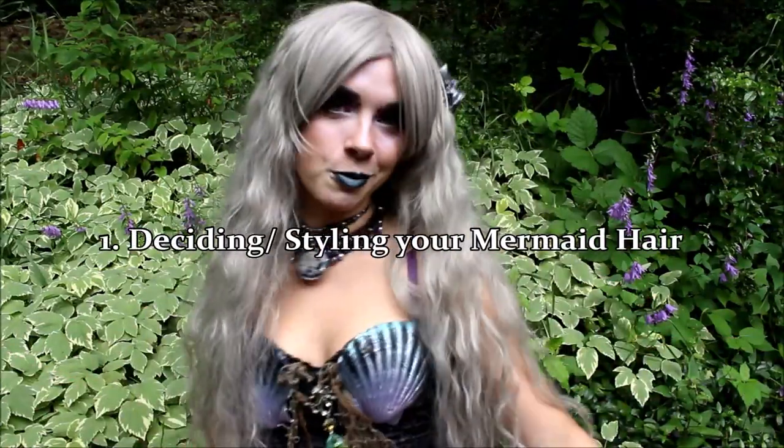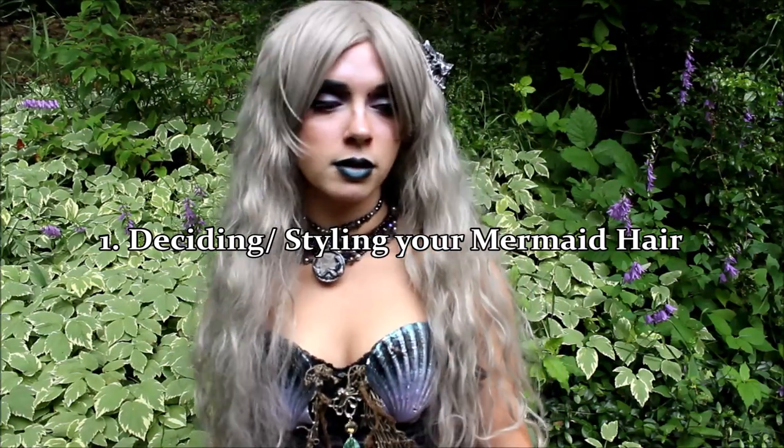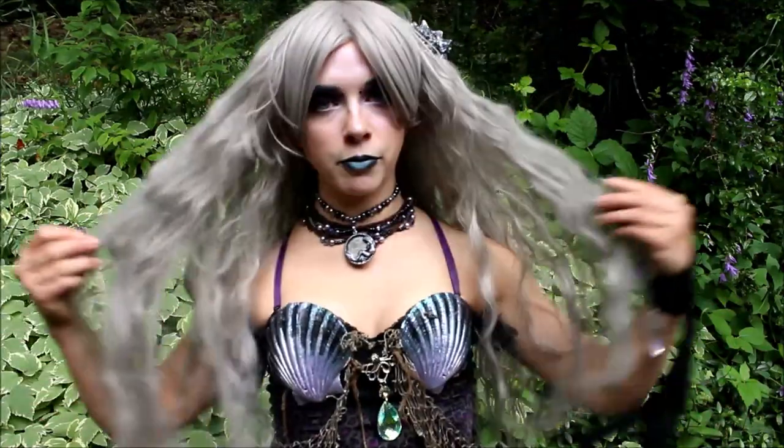We are going to start by talking about your hair, or wig if you prefer. You can use your real hair for your Mersona's look — there is nothing wrong with that — but if you want to separate your human identity from your Mersona, you can opt for a wig. Or if you just want to have fun and have colorful hair, you can get a wig. With wigs, there are a ton of different colors, textures, and lengths to choose from. You can pull them back in ponytails and do all sorts of fun things. They are great.